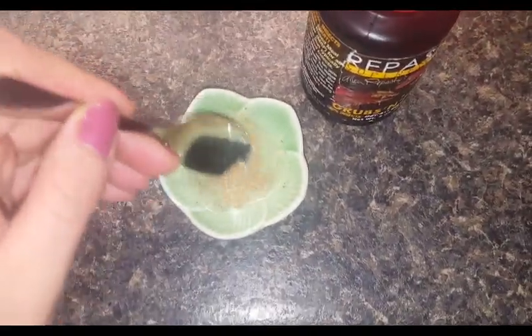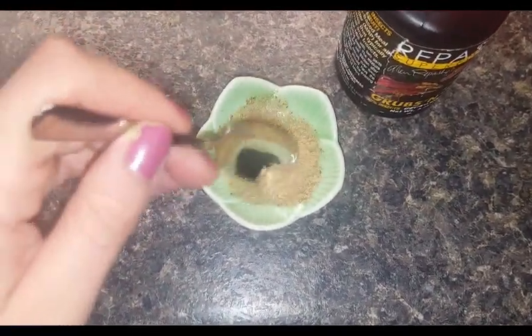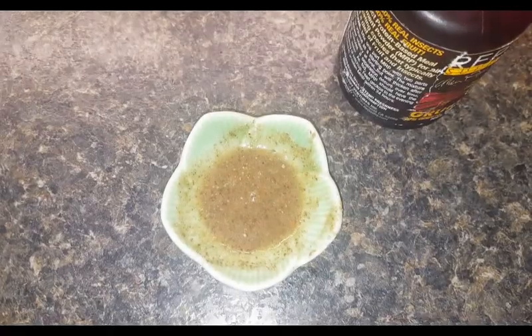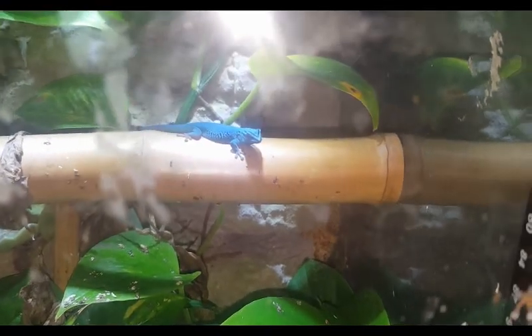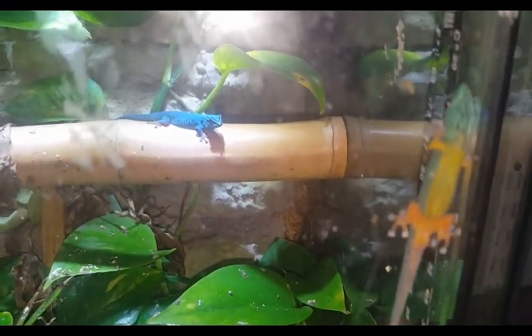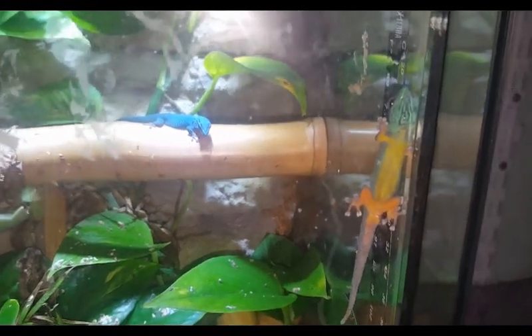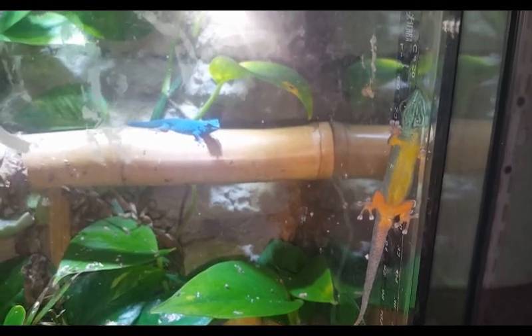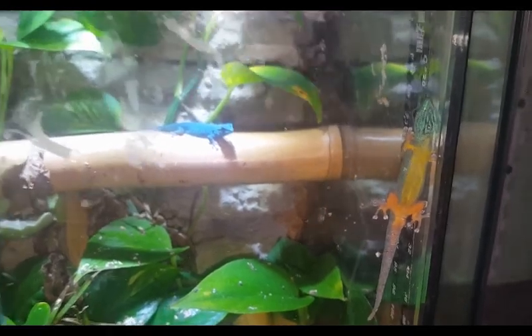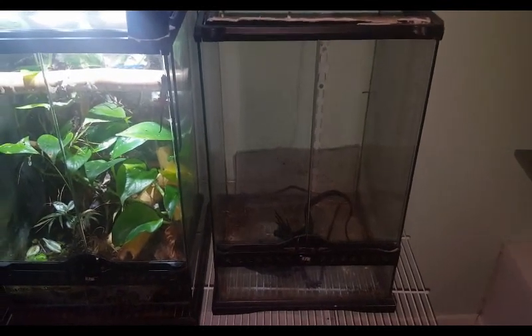After that I mix up food for my geckos. I have three electric blue day geckos and one gold dust day gecko, and I'm hoping to get a second female soon. Here are my electric blues — the male and two females. They're going to get an upgrade to a bigger tank; they're just in a small exoterra right now, and I have an empty one I'm trying to figure out what to do with.